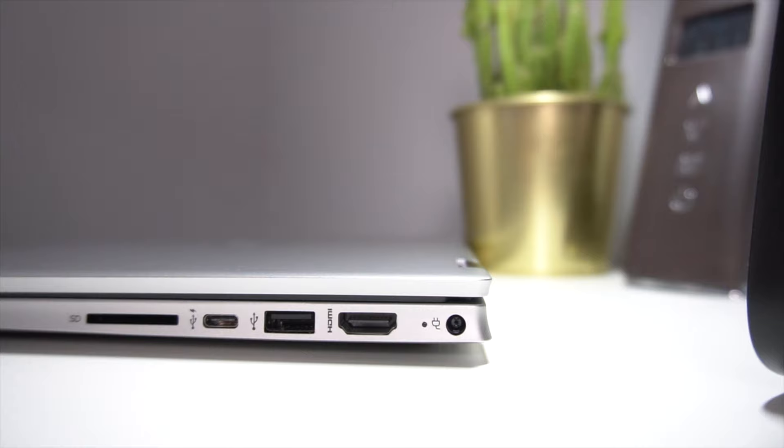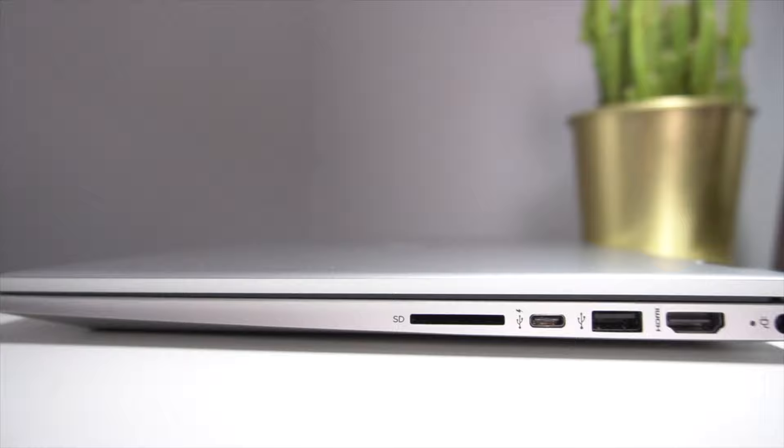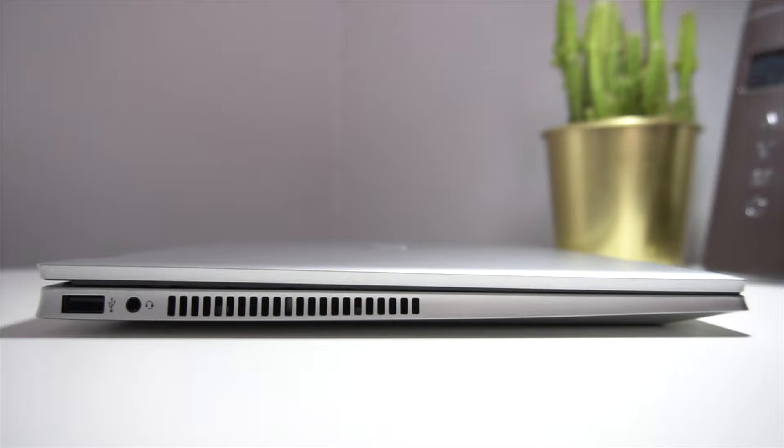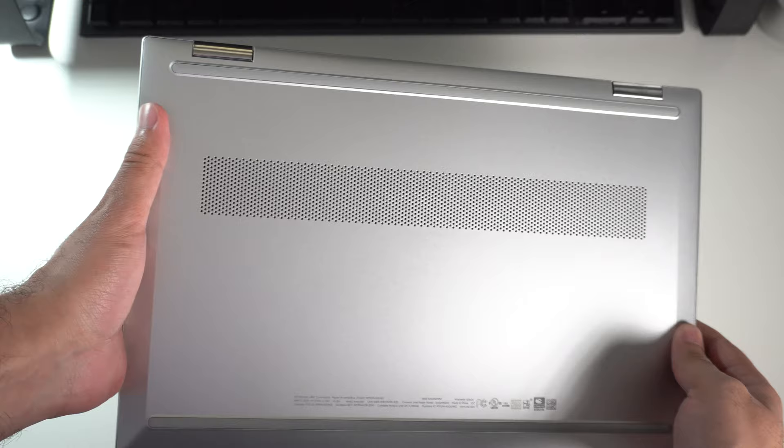As you make your way to the side of the laptop, IO port diversity is quite respectable. On one side, you have the proprietary charging port, a full-sized HDMI port, a USB 3.0 port, a powered transmissible USB Type-C port — meaning you can use this to charge your laptop — and a full-sized SD card reader. On the other side, you have a USB 3.0 port, a headphone jack, and the heat exhaust vent located right next to the headphone jack.